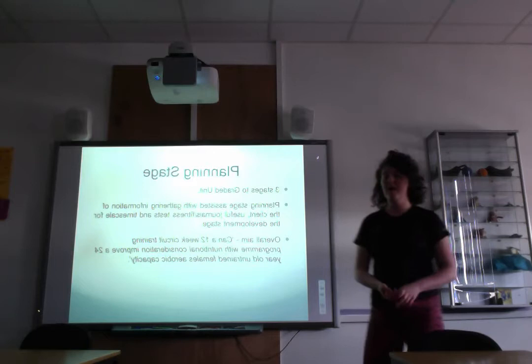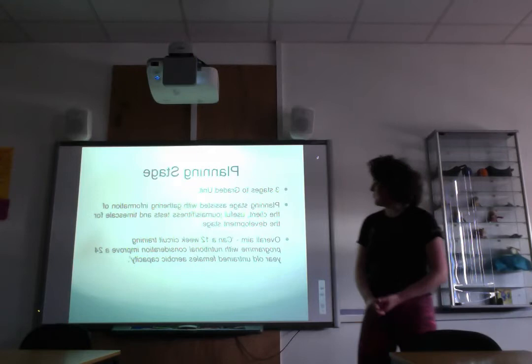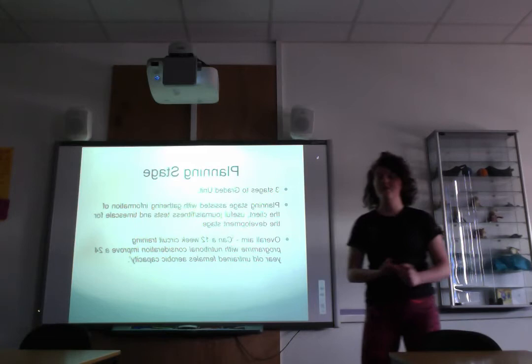After the in-depth discussion I came up with an aim: a 12-week circuit training program with nutritional consideration to improve a 24-year-old untrained female's aerobic capacity. My client had basically been out of exercise for years and really wanted to get her general fitness levels up. I felt a circuit training program would achieve this rather than throwing her into the deep end with weights.